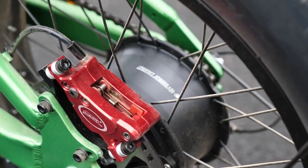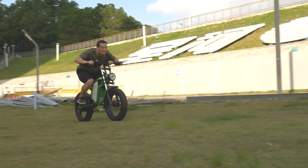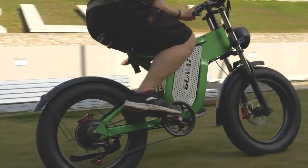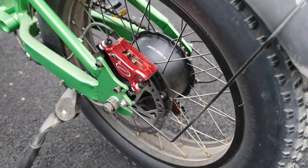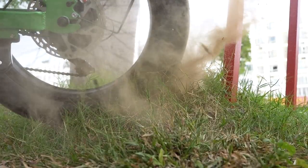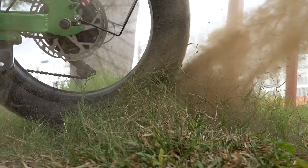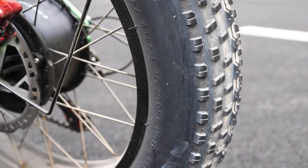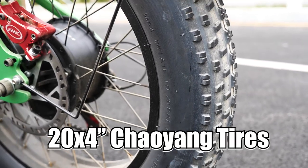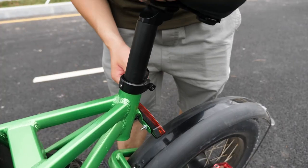The motor is 1000W, and it gives you up to 50 km/h top speed. Just check out all this mud and dust on it because we just tested it — it's just amazing. And speaking of that, we have these 20x4 inch Chaoyang fat tires. The seat is also adjustable.